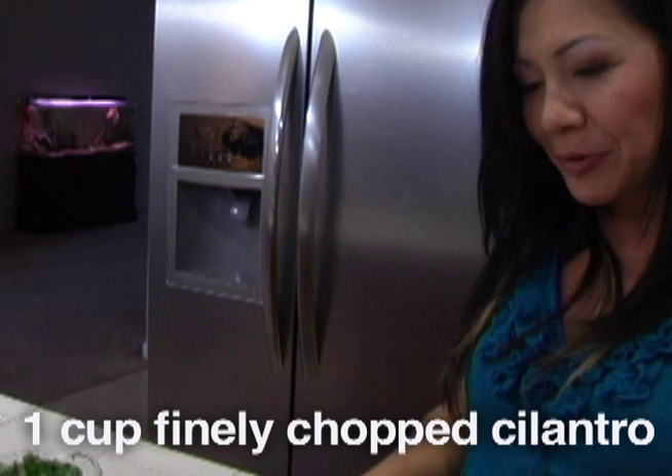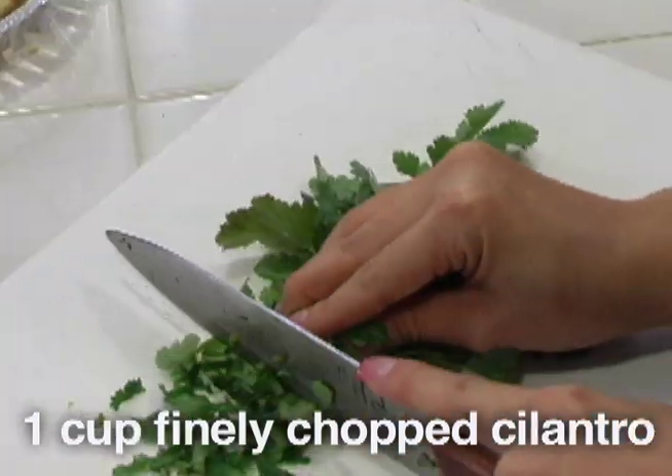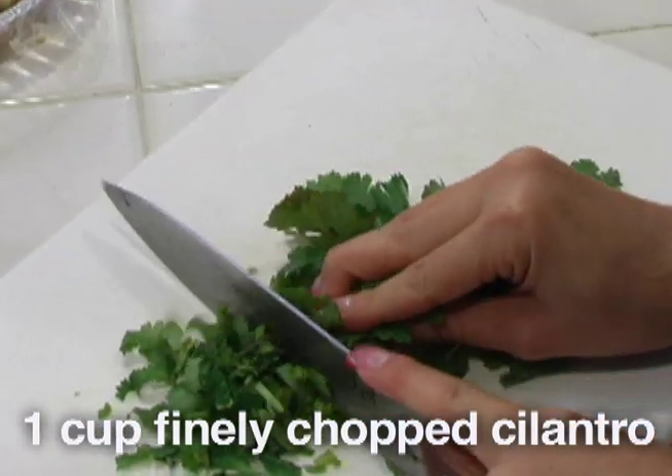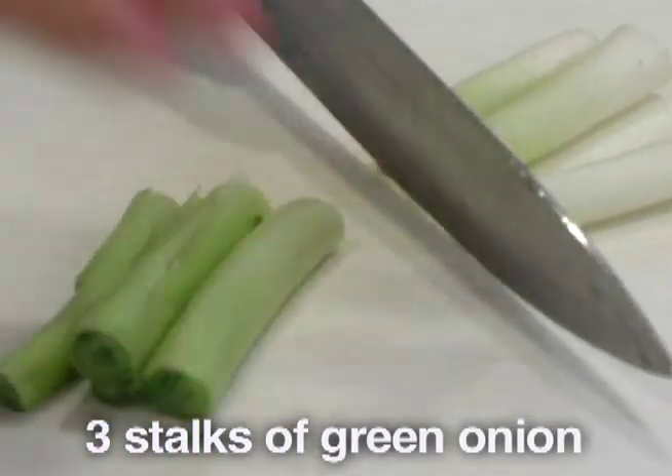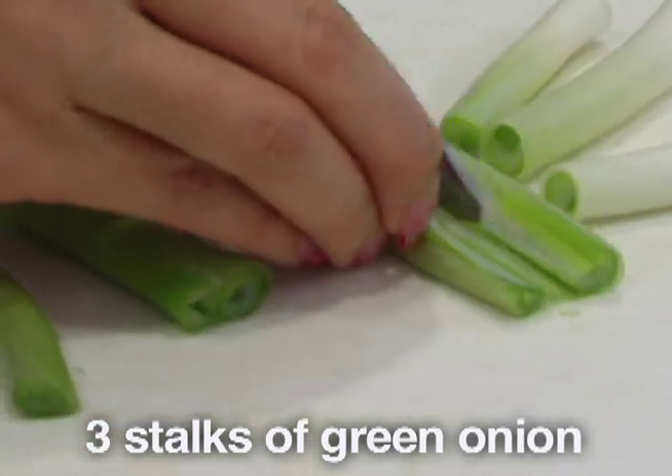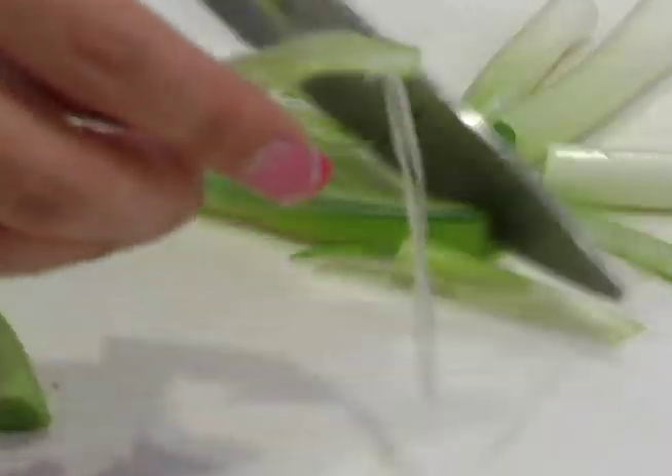I'm going to add a little bit more of the cilantro because it does go really well with our salad. Here we have the green onion — this is the white part of the green onion. You would slice it thinly for decoration.